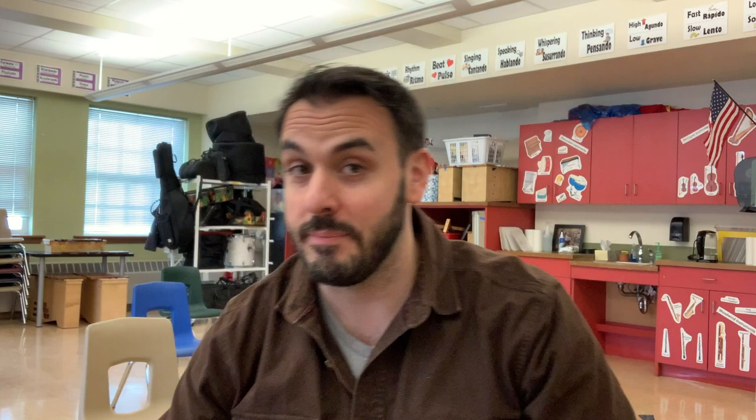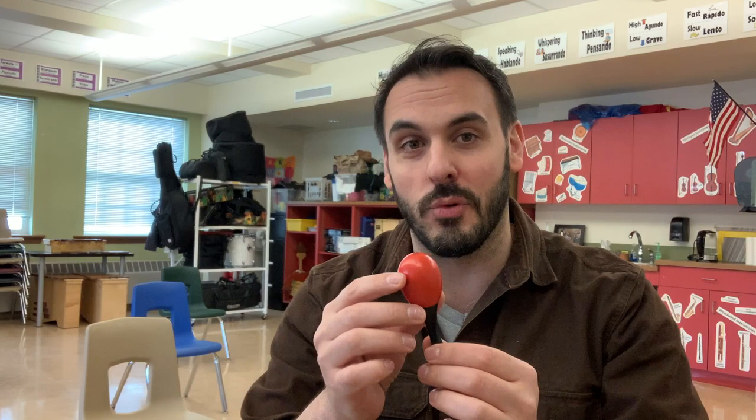That lullaby is called All the Pretty Little Horses, and it's a great one to sing to a little one. Speaking of little ones, I happen to have one right here. Would you like to see? Yes, a little maraca. And we're going to use a little maraca to go with this lullaby.